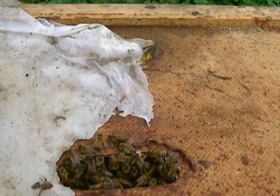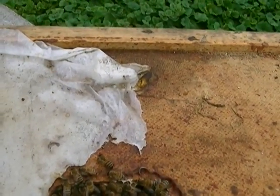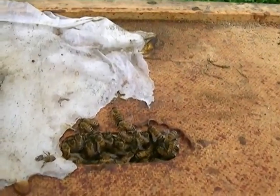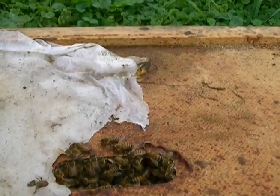Hopefully these two hives will continue to grow. We'll keep you posted. We'll keep these pollinators going — they're really important to the food source, and without these honeybees we won't have a food source.